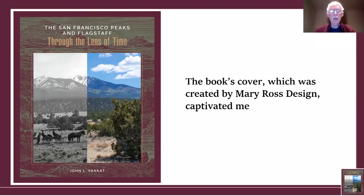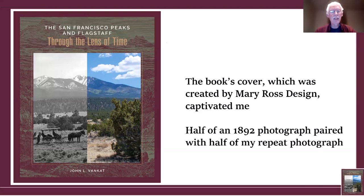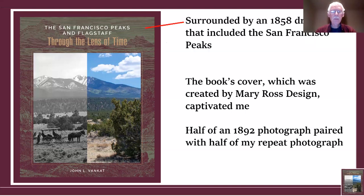First time I saw it, it totally captivated me. I was so surprised because of the division she did between a historical photograph on the left side from 1892, paired with my repeat on the right side. I especially like the fact that she included the horse and carriage in the 1892 photograph. And I don't remember how long it took me — hours at least — before I noticed the outline around it was a drawing from 1858, which blends in well and shows the San Francisco Peaks in the upper left corner.